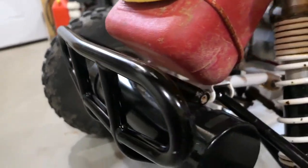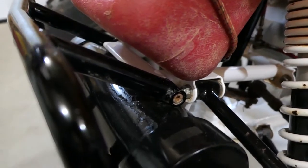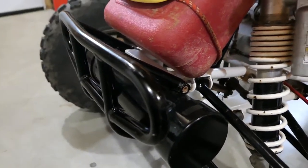The biggest feature of this bumper is the way it mounts to the frame with allen keys. It's much cleaner than the usual flat tab that the other cheaper bumpers have.